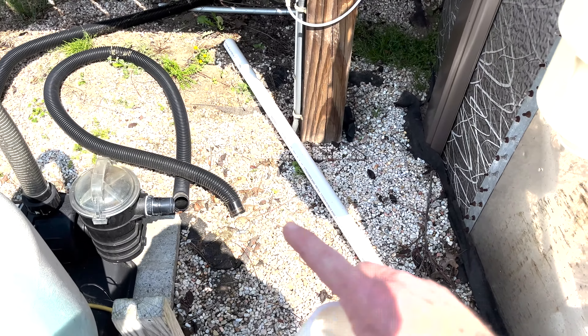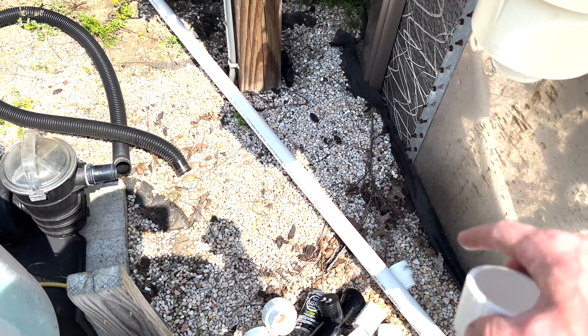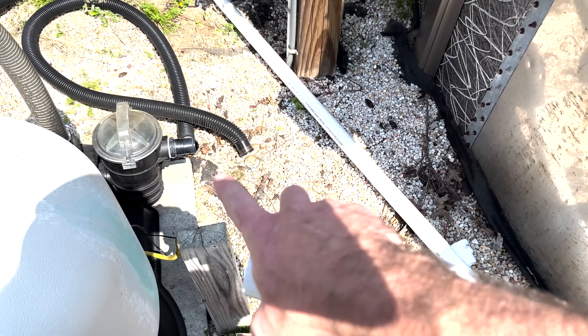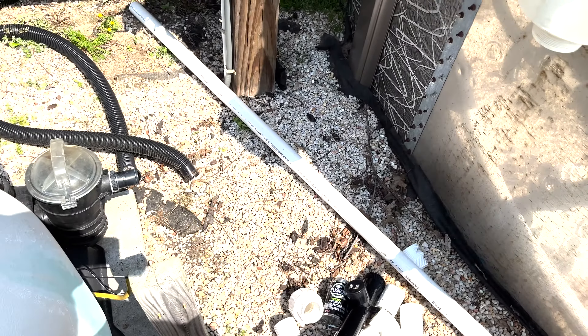I've got some clear glue here - I'm not using the primer, just straight clear glue. We'll start mocking it up. I'm also choosing to go with 45-degree fittings instead of 90s because I want a nice gentle curve for less turbulence, which will make the pump more efficient. I want to do a couple of 45s instead of any 90s to make a smoother flow.